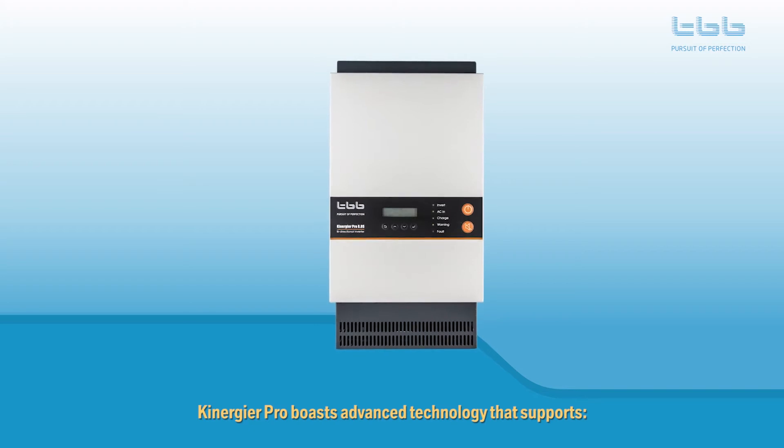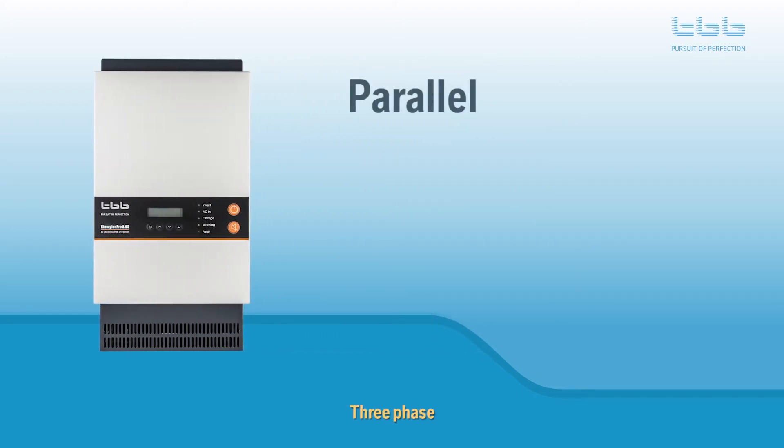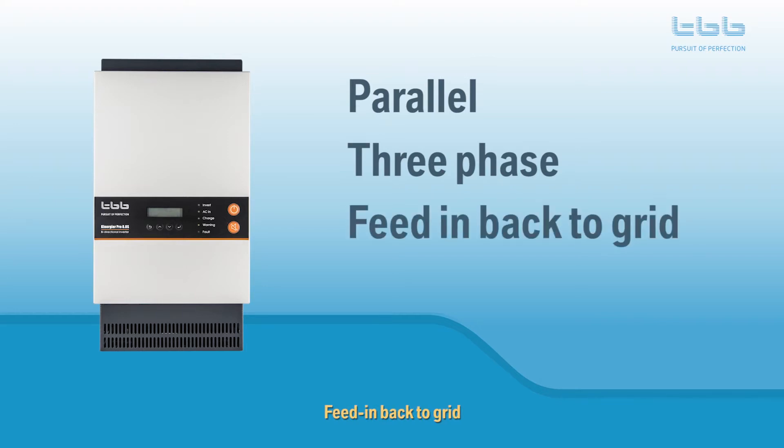Kenegya Pro boasts advanced technology that supports parallel, three-phase, feed-in back-to-grid, and power assist.